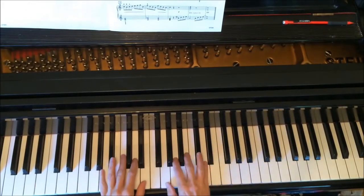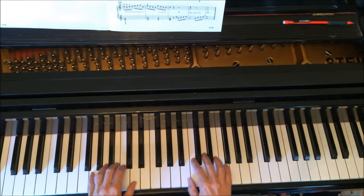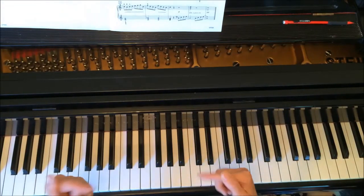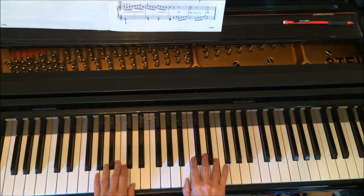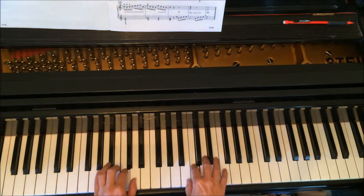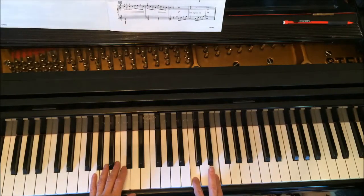Okay, so the next part, I'll do this real quickly. Fifth finger in the right hand on F, fifth finger in the left hand on G, five fingers over five notes. And all we're doing is doing the same pattern in opposite directions and not playing our fourth finger. So five, three, two, one, five, three, two, one, and then you just come down on the bottom of a C chord, C and E.